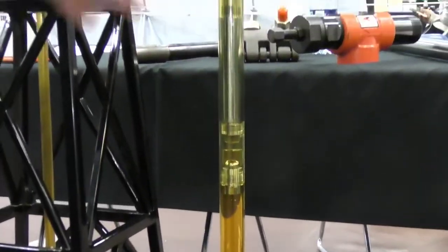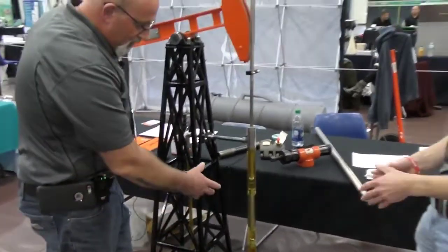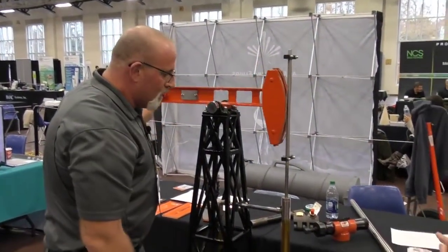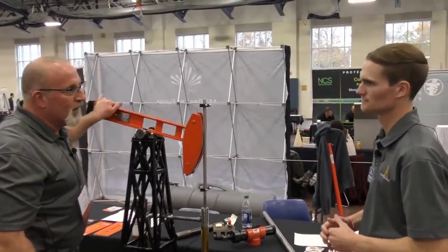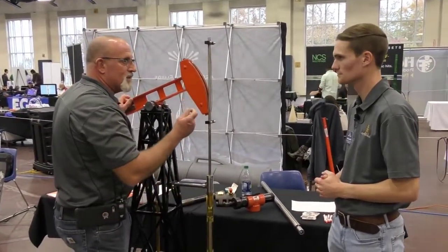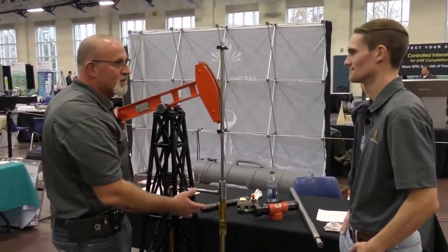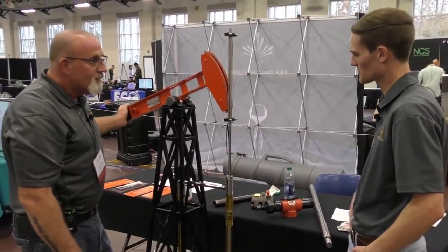The fluid travels through your tubing up to the tank batteries on surface. This is actually a single valve version — there's only one valve on the traveling valve, one on the standing valve. We can actually double valve those, but the benefit to double valving is just a kind of a backup, a security type thing, because if one of these valves gets a piece of sand trapped under it and it can't seat, it won't work. So you'd potentially have to pull the pump to retrieve it and fix the problem.